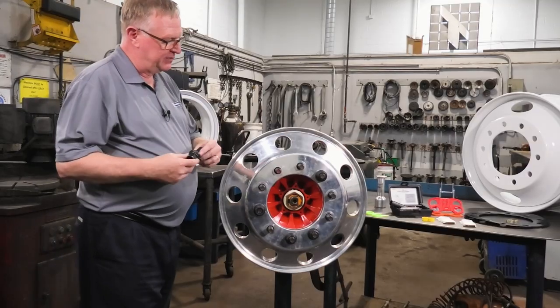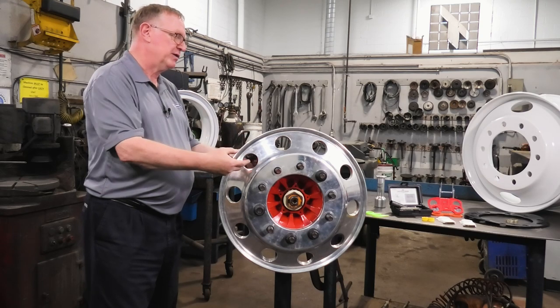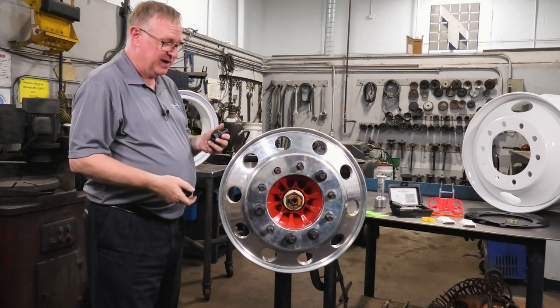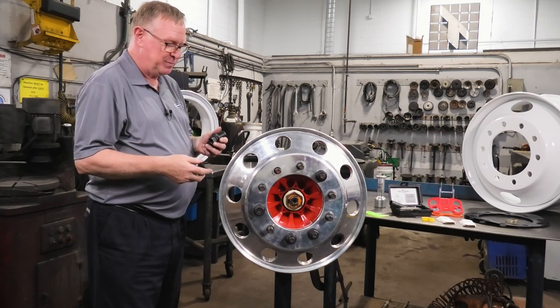One of the other nuances with the hub piloted wheel system is the loss of tolerances in the hub. You may get a shimmy or vibration, and many people think it's the tire or that the wheel is bent.